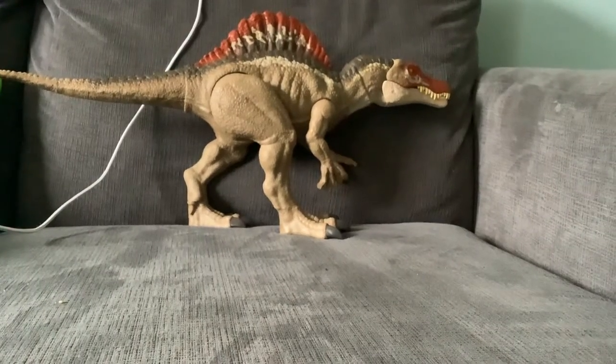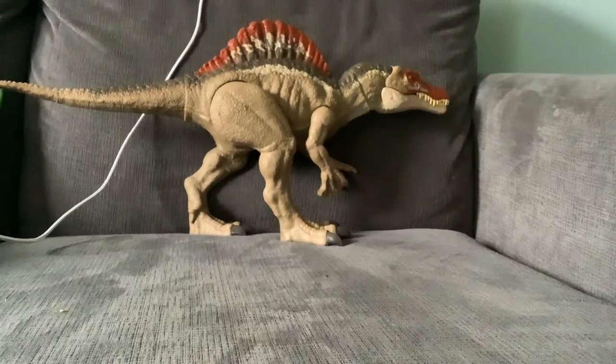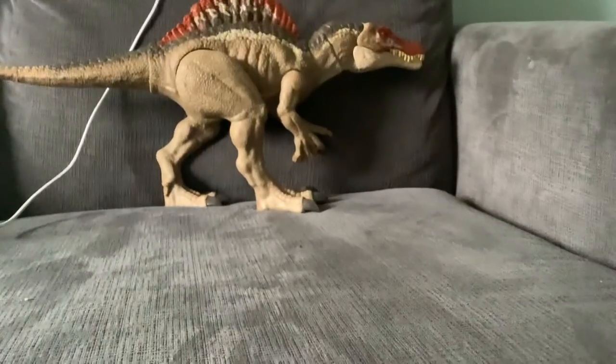Hello everybody, today I will be reviewing the Jurassic World Cretaceous Extreme Chomping Spinosaurus. So let's get to it.